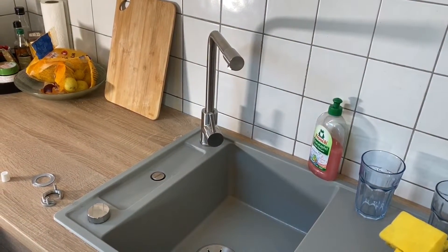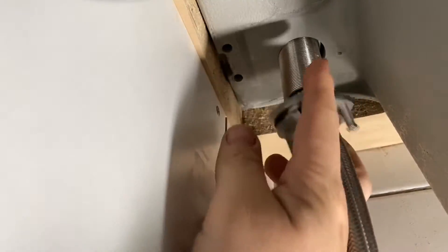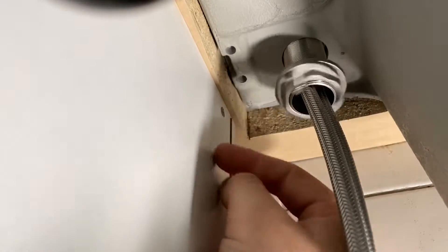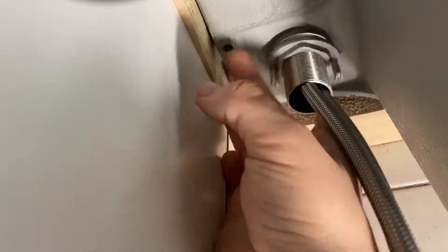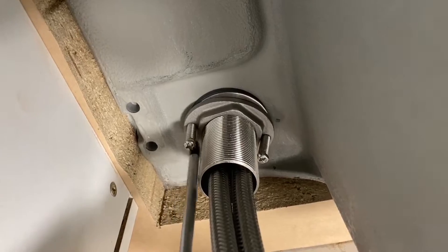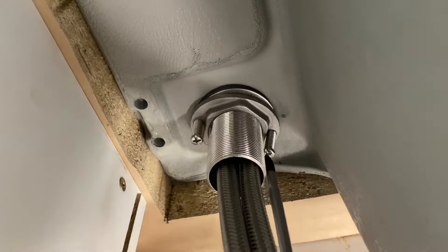The goose-neck design offers a high arc for filling and cleaning larger pots and kitchen materials easily. The dimensions are 362 millimeters by 180 millimeters — that's a large to medium size. The 360-degree swivel range allows access to all areas of the sink.